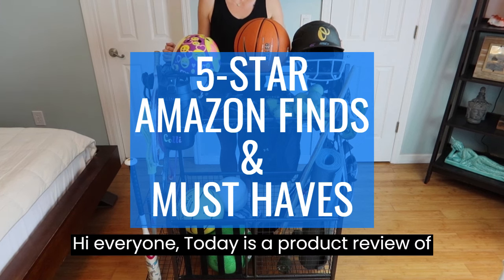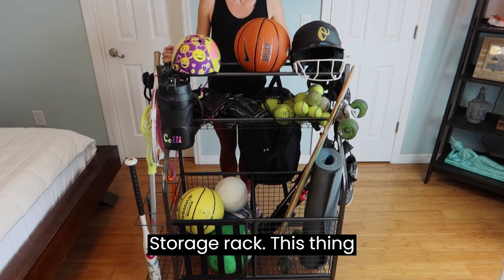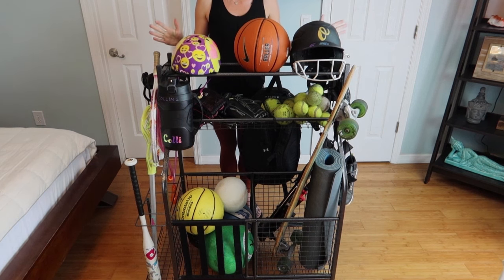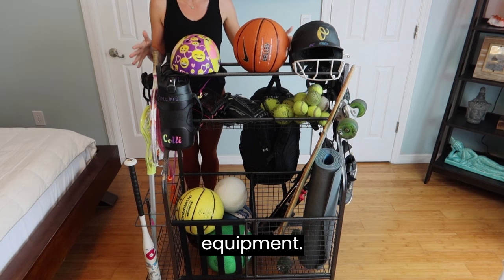Hi everyone, today is a product review of the MyThing heavy-duty sports storage rack. This thing is absolutely awesome — I love it because not only does it hold all of our sports equipment,